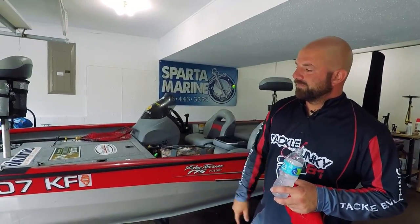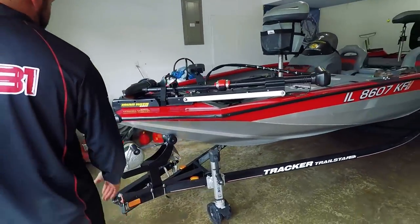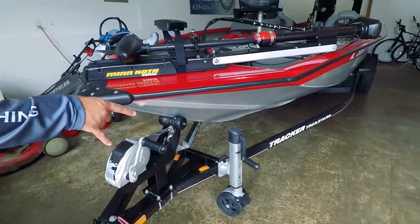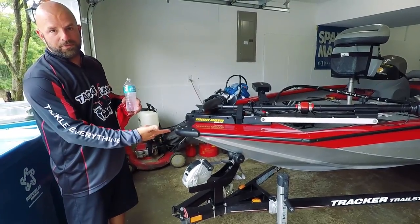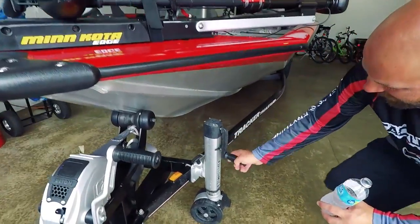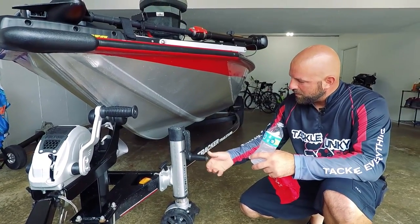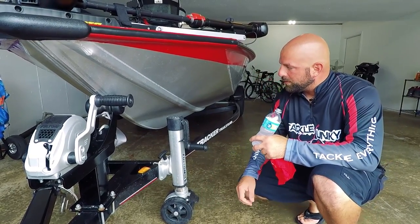Let's go ahead and start with the trailer. A few mods I made recently — last year I put on a new winch, the Fulton F2. This thing is a beast. I believe this winch and jack are for the bigger bass boats like full-size Nitros and all that, so it's nothing to crank on a little Tracker. Awesome winch. We've got the jack as well, F2 — it just cranks the boat up, nothing to it. It's got a cool deal where you can put the handle up so it doesn't drag the ground as you're driving. It's got a little stop on here to keep your boat from rolling around.